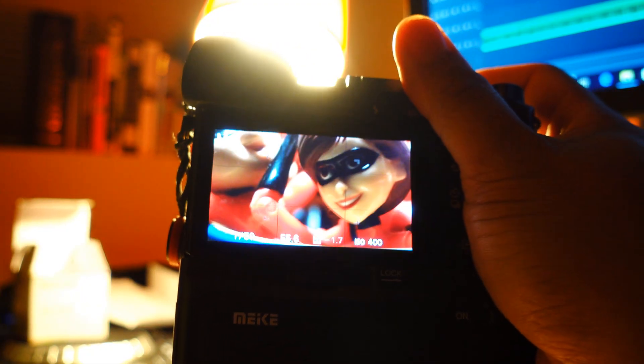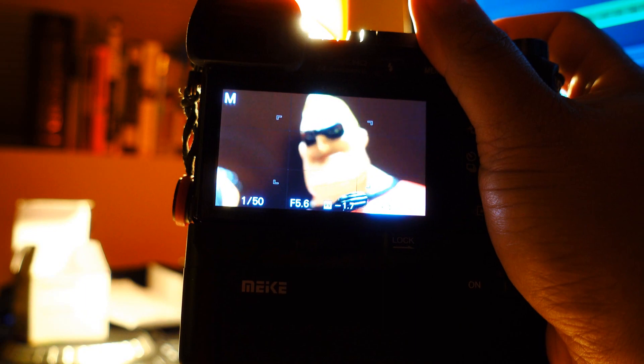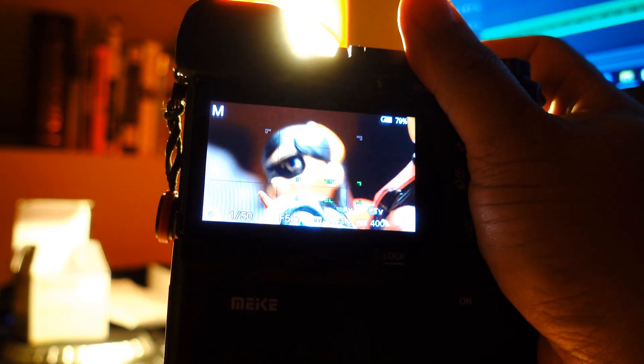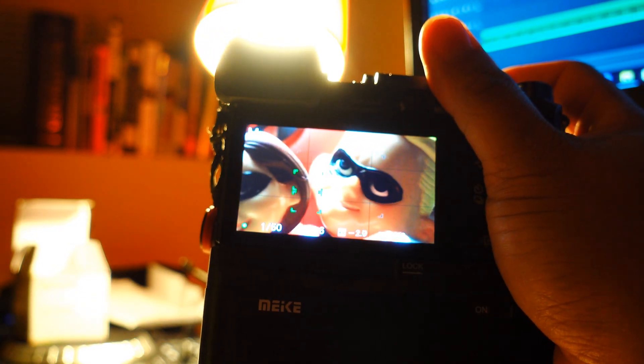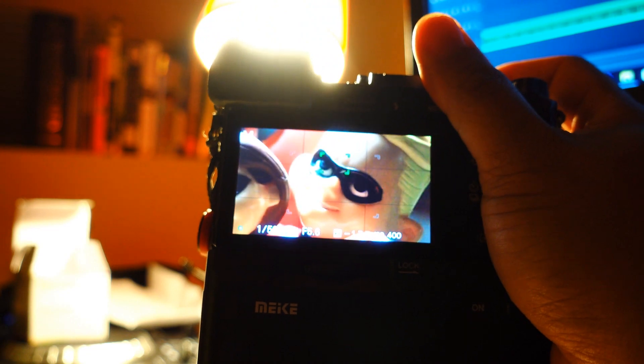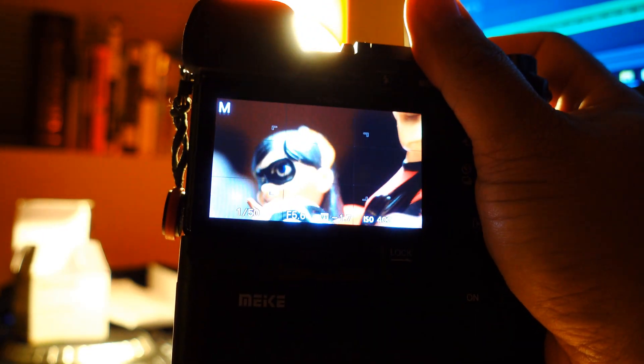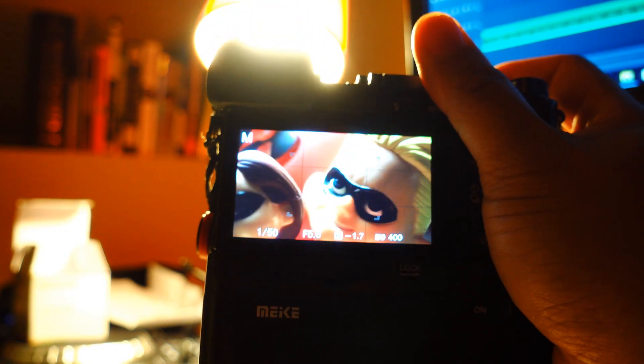Here I'm going to show you how the focusing works. As you can see, it's nice and fast — snappy — and 98% of the time it's in focus. I could use this for photography or video. I'm using AFC mode and most of the time it will focus on the subject.